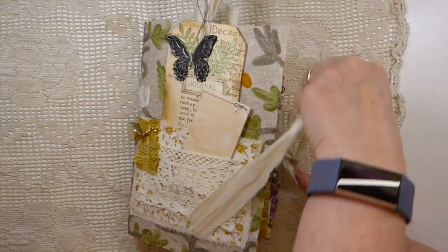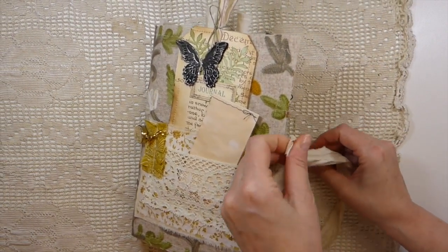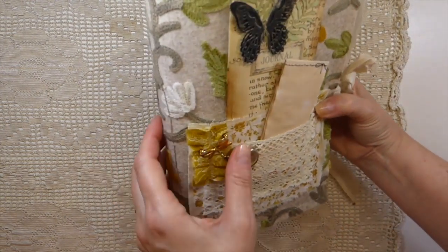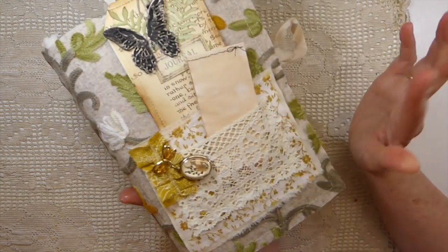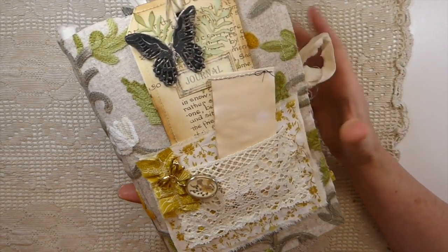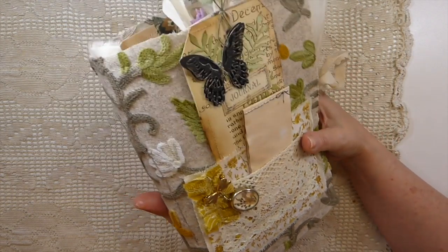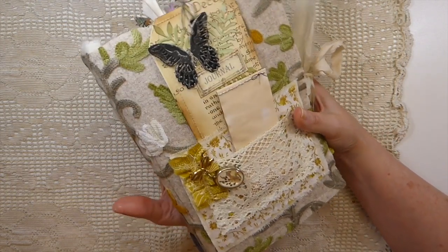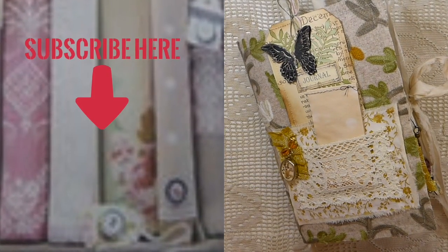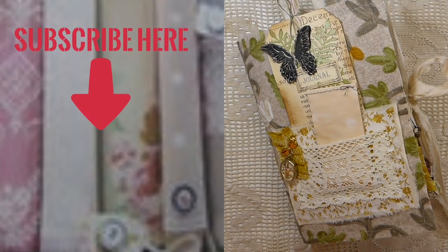I've named this one 'A Walk in Nature' and it is in my shop. If you're interested, you can check the description box below — there's a link to my website where you can go and have a look. I hope everybody's well out there. I've been staying very busy in my studio making things. I hope to be back very soon with more to share, so take care and I'll see you soon. Bye!